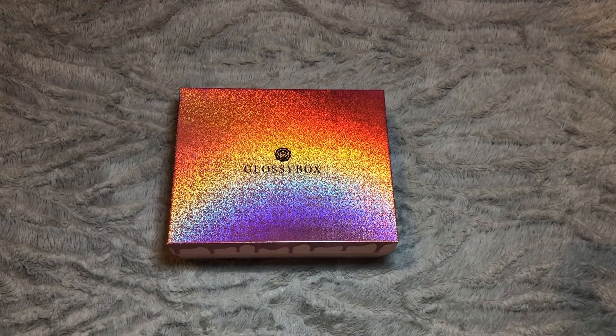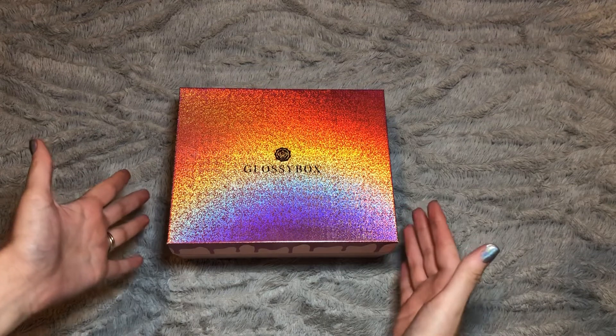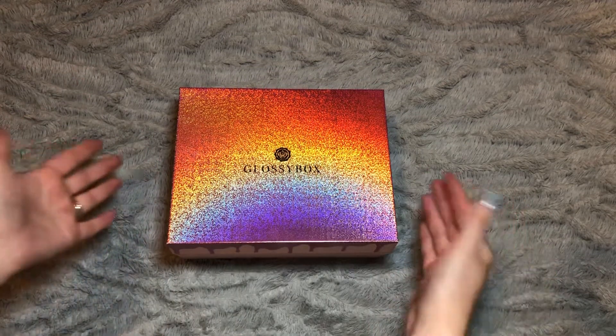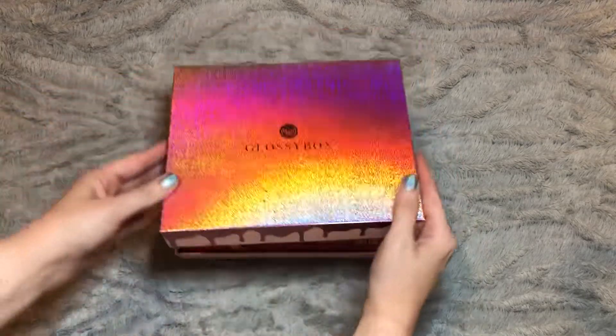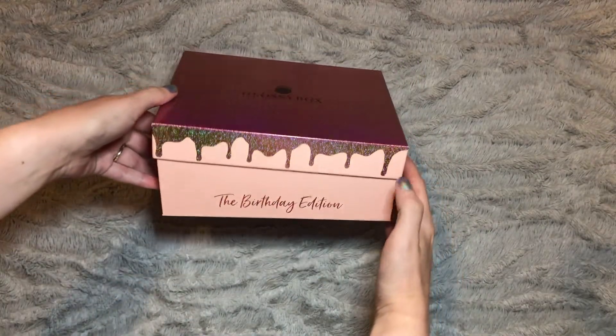For today's video we are doing the August Glossy Box unboxing and as you can see from the box in front of you it isn't the usual baby pink box — it is a glittery holographic lid. I've propped it up so it's easier to take off and the way the light hits it actually looks like a rainbow, which is so cool. It does have kind of like cake icing drips down the side and then the bottom part is the usual pink, but it does say the birthday edition.